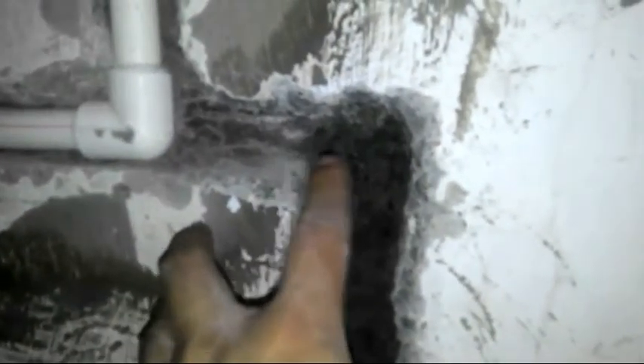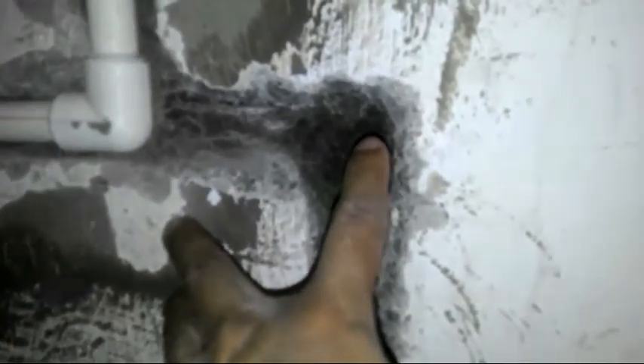Ang gagawin natin mga paps is ikakabit natin sya dito bandang elbow, then didiritso sya dito - mag-ielbo tayo, then drop ng konti, drop tayo ng konti, then papasok na tayo. Ganun lang paps, ganun lang kadali yung magiging adjustment natin.